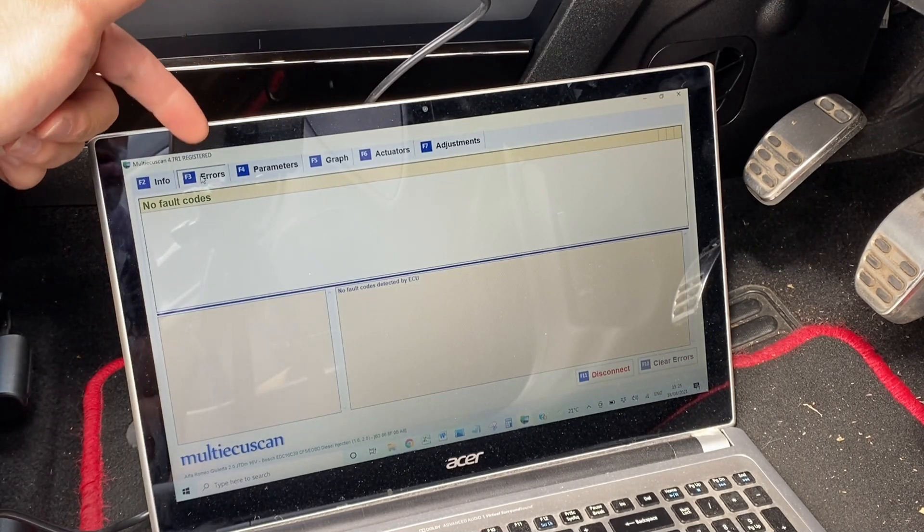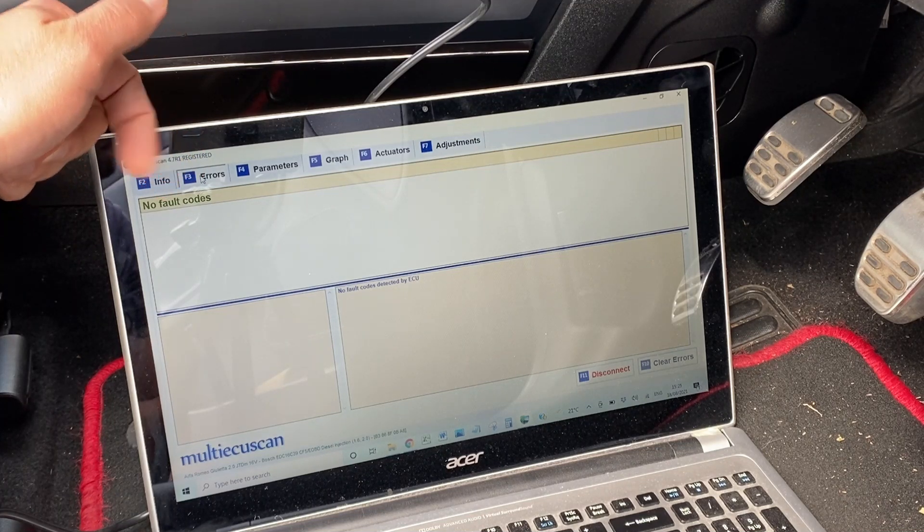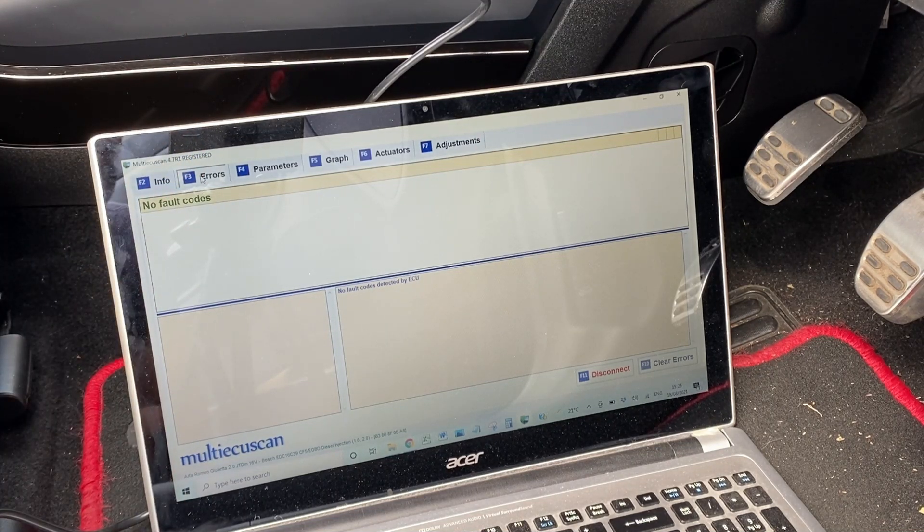The next tab along at the top is the errors tab for fault codes. We've got no fault codes, which is really good — I'm really pleased about that. It's the first time I've actually connected it to the laptop so I wasn't sure what we were going to get, but the fact that we've got none is really good.